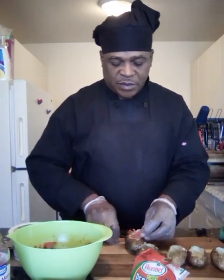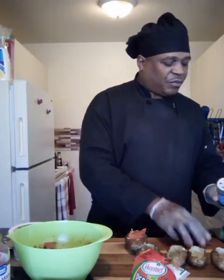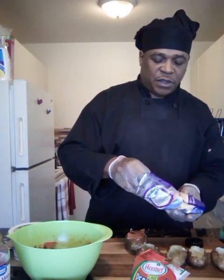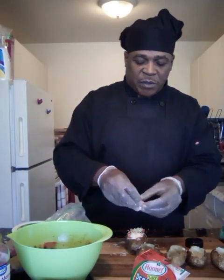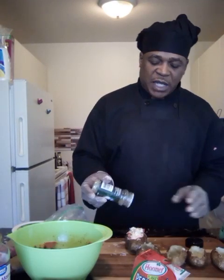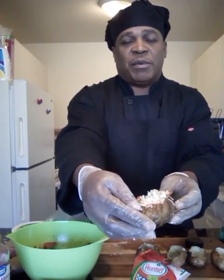Throw some onions on top and I'm gonna put some parsley. I'm gonna put a little bit more Colby Jack. Oh, I forgot about my queso fresco — yep, this is that crumbly cheese folks, and we're gonna crumble some of that on top. We're gonna put some Italian seasoning and then pop it back in the toaster oven for about 20 to 25 minutes, just to melt that cheese.